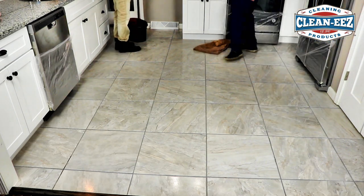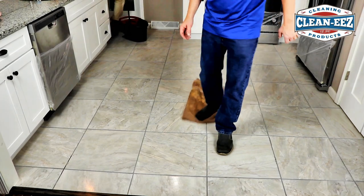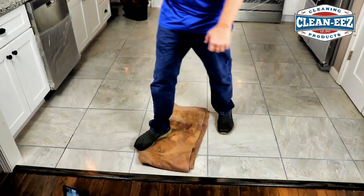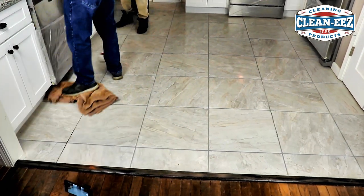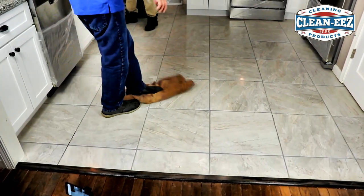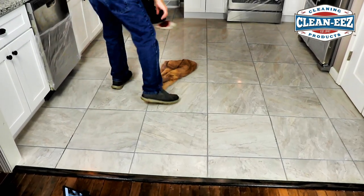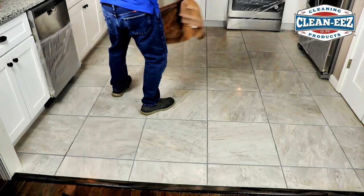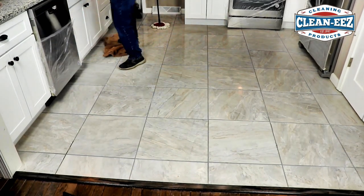If you have a bigger floor, naturally more towels. But it's all about making it easy for yourself and quick. Even though you're doing it the proper way, who wants to be doing it anyway? We're all about ease of use here. This mop is pretty nice.